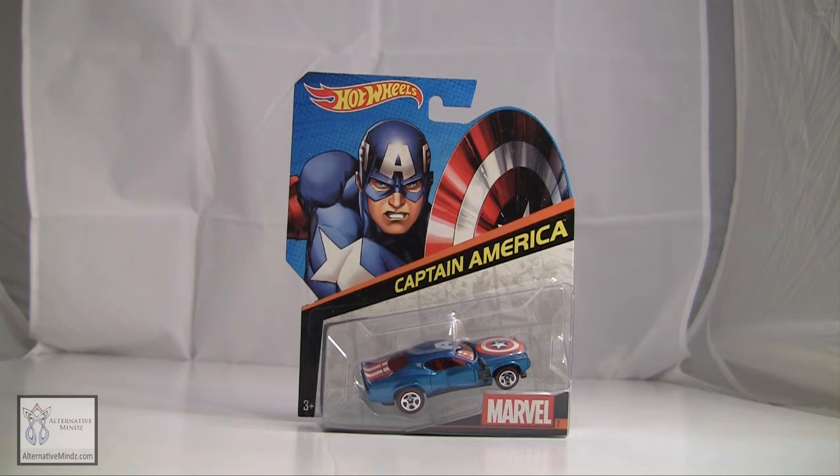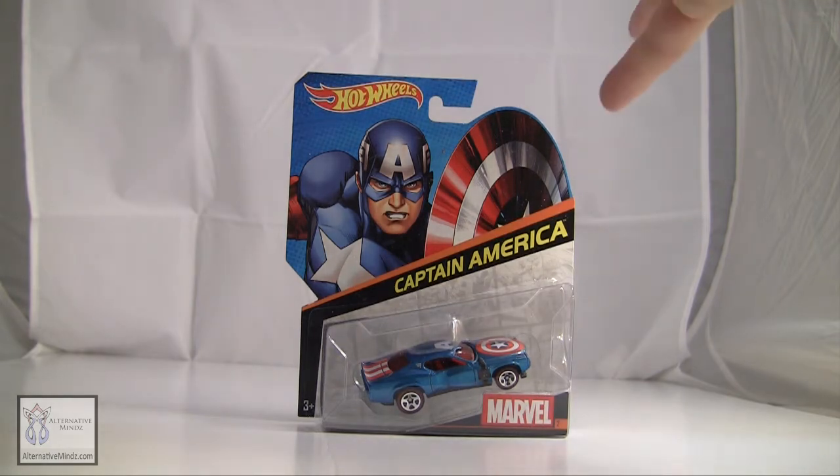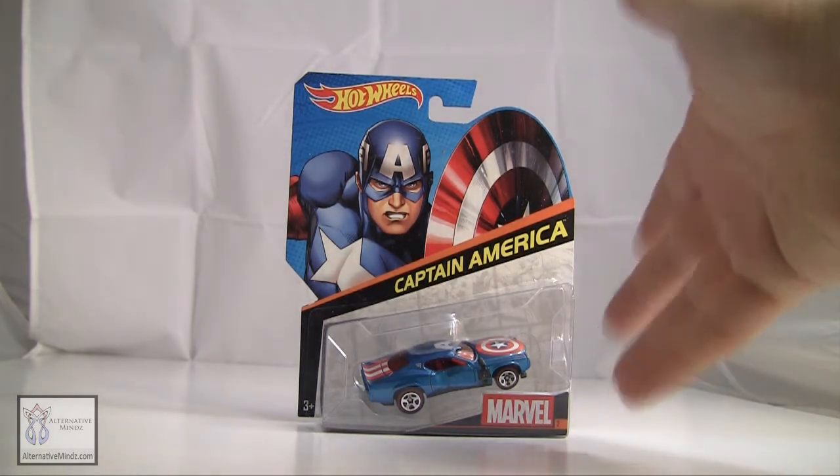Hey guys, I'm Rob Bass and this is Not Mitten Box, and today we're checking out the Hot Wheels Captain America car. You can see it's a Hot Wheels car. It's a Marvel license.